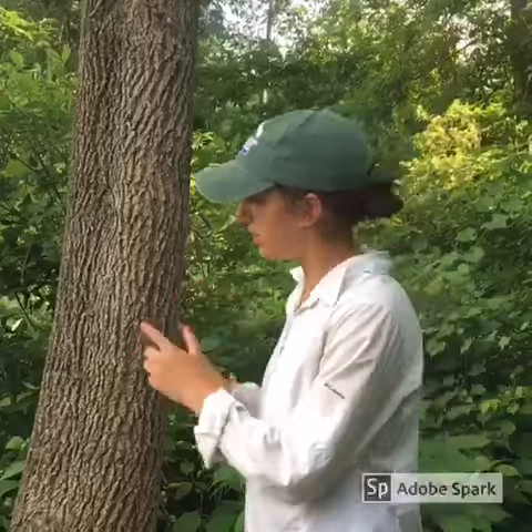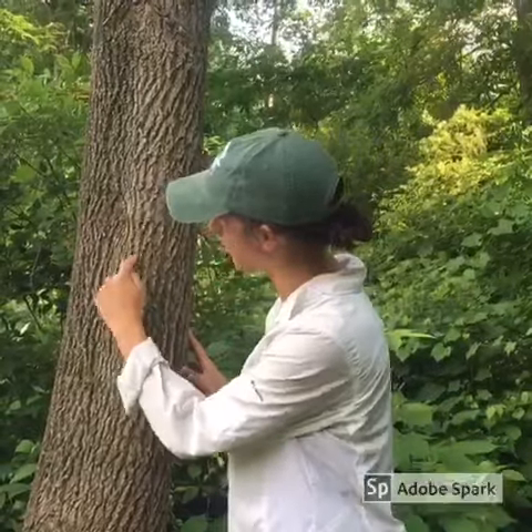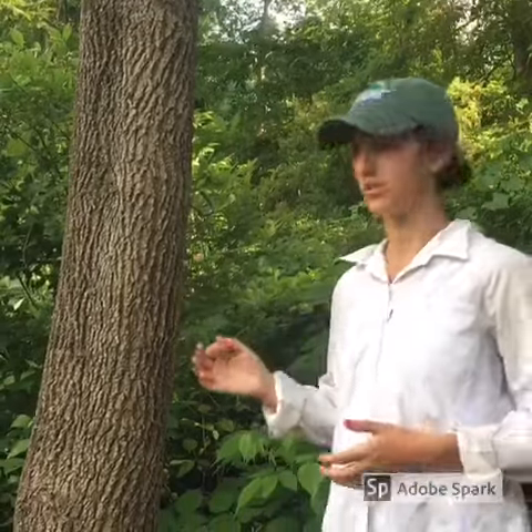The bark of an ash tree is also a great tool to use to identify. The bark is furrowed and has a distinctive diamond pattern, but keep in mind a younger ash tree will have much smoother bark, and an older ash tree will look more scraggly and have deeper furrows.